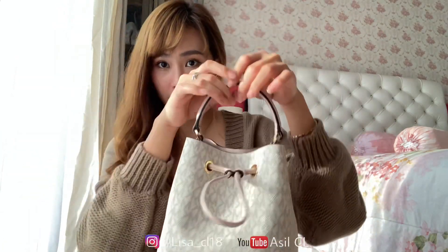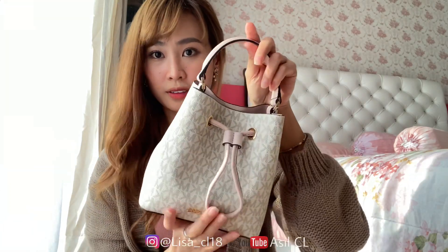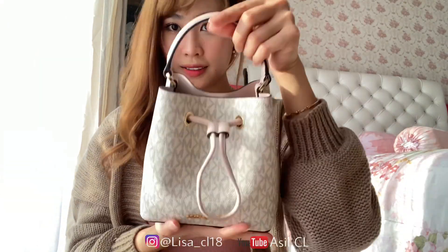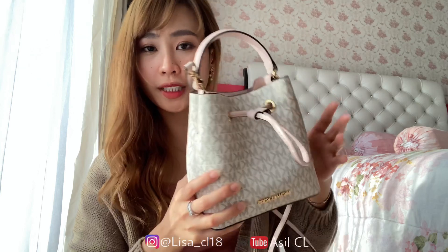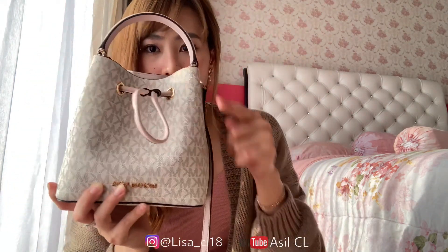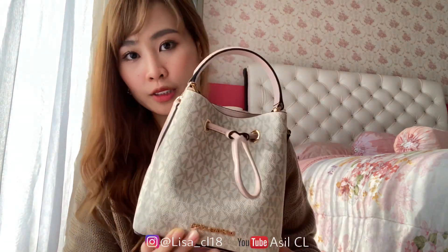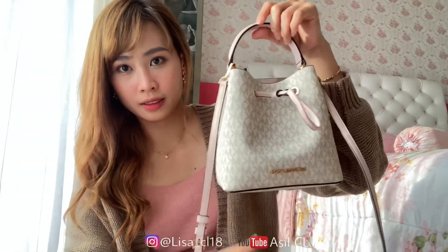Kalau mau dilepas sih cocoknya untuk nyantai gitu ataupun pergi pesta. Lucu. Untuk size-nya, kalau dari bawah ke atas ini 17 cm, terus dari sini ke sini itu 17 cm juga, dan dari sini ke sini itu 10 cm. Jadi kalian bisa ukur aja di rumah, terus bisa bayangin bentuknya kayak gimana.